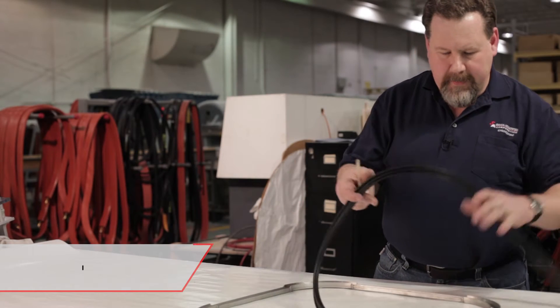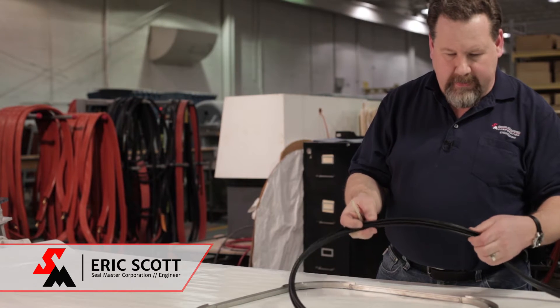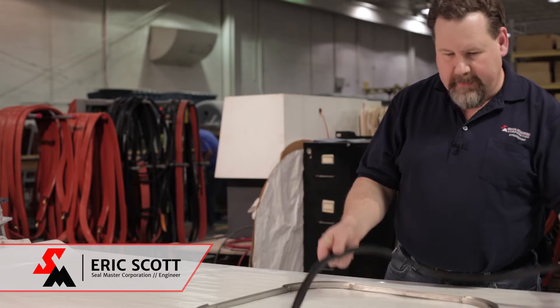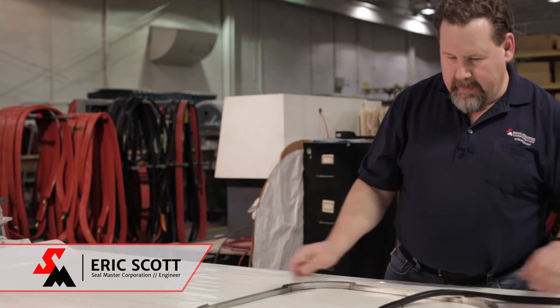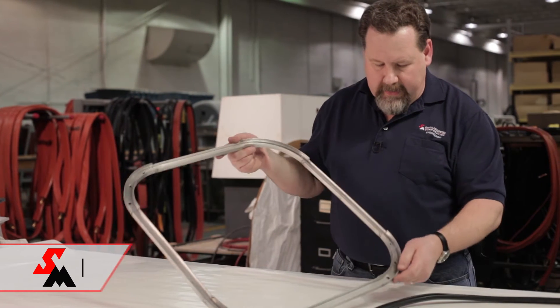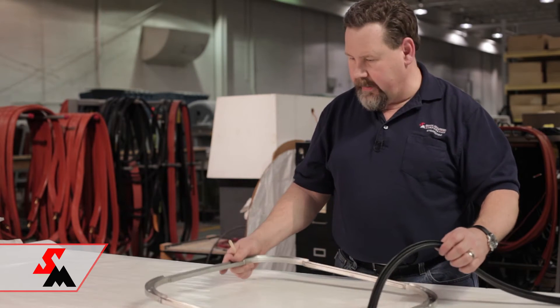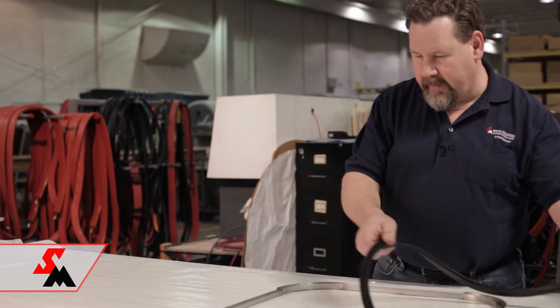We have what we call a snap-in style seal here. This one happens to be a G5. It's molded in a circle. We have a retainer here that has sharper radiuses than what's molded into the seal, and we're going to install these two together.